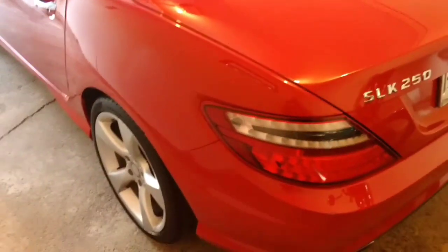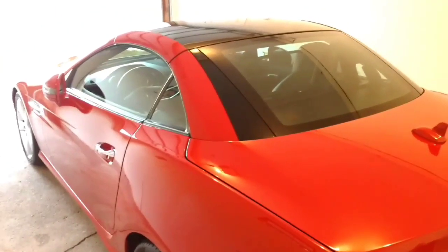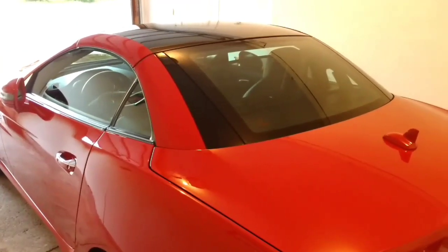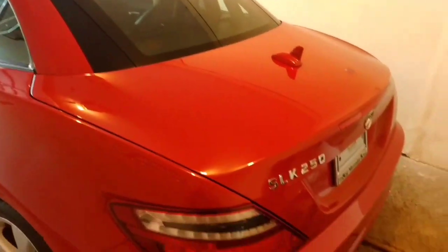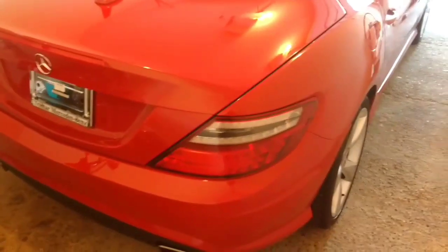Here's the Mercedes again. I certainly prefer the hard top model over a rag top. We used to have a BMW Z3 with the rag top. The nice thing with the hard top is, if you're on the highway and the top's up, it's just like a regular car.